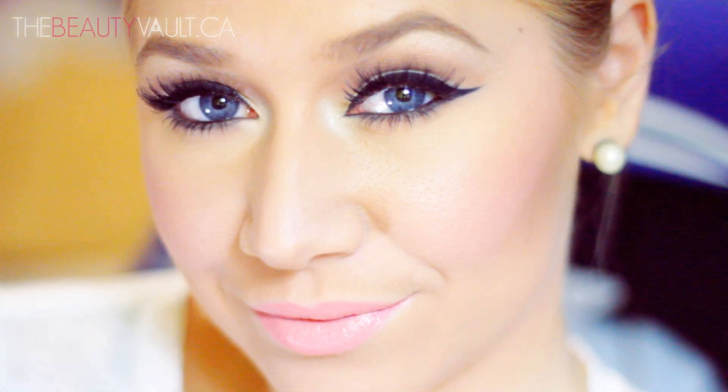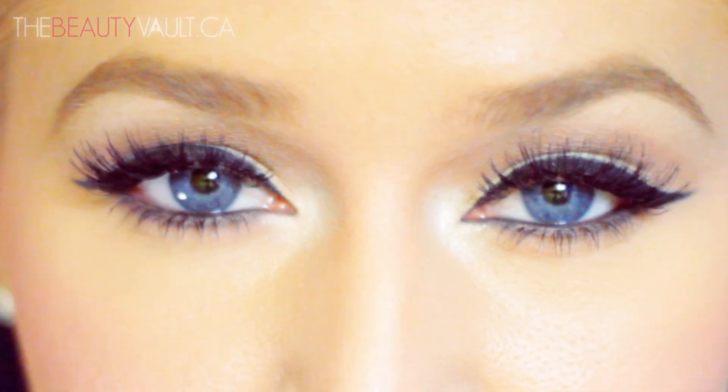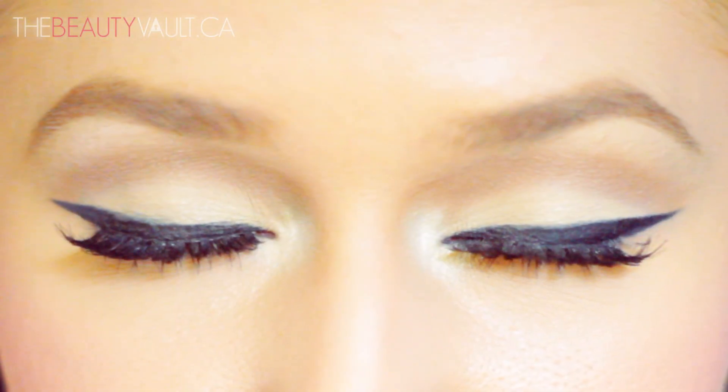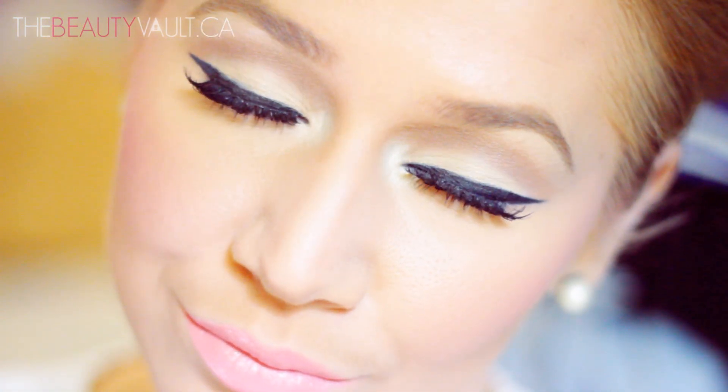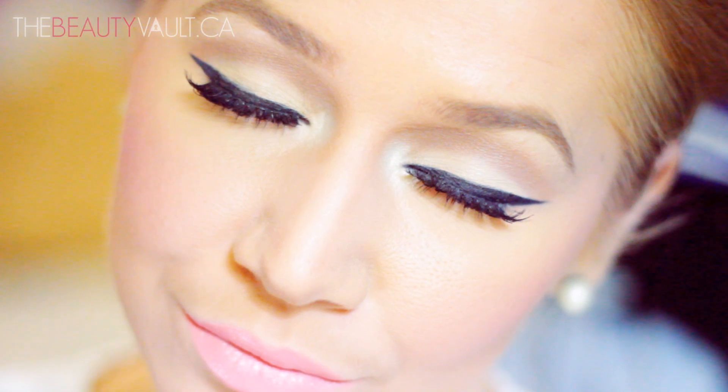So that's the completed look. I hope you enjoyed it and found it easy to follow — honestly, it's super simple. Just make sure to blend out that top crease color really well. I've been wearing this almost every day for the last two weeks. All the products used will be listed in the description box, as well as on my website. Thank you for watching, thank you for subscribing, and I'll see you in my next video. Bye!